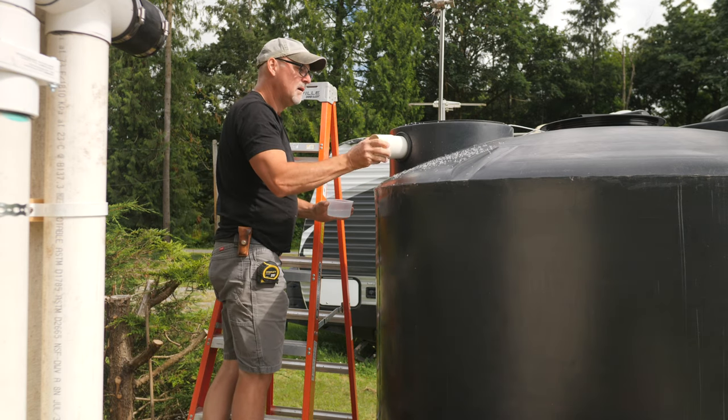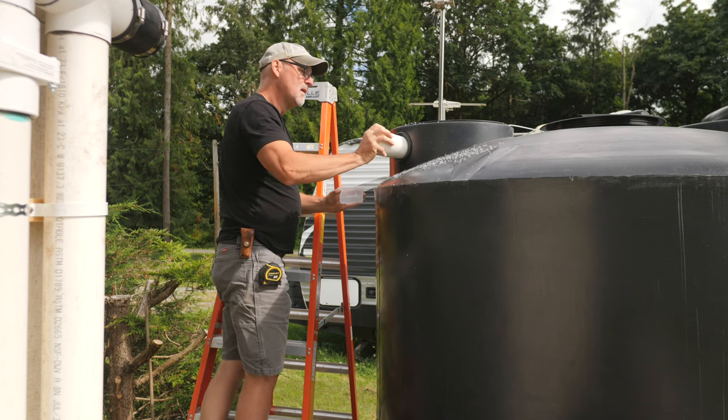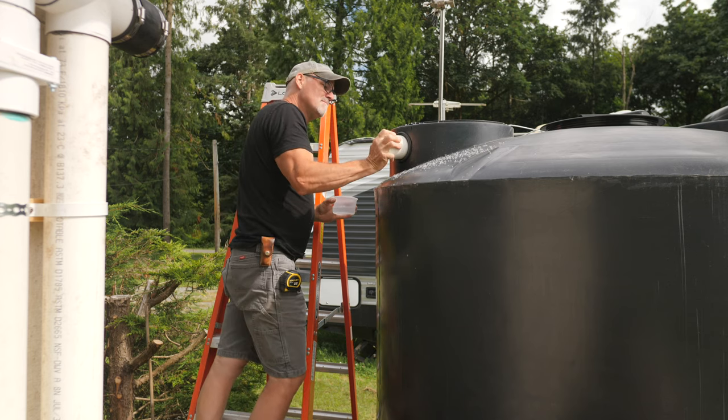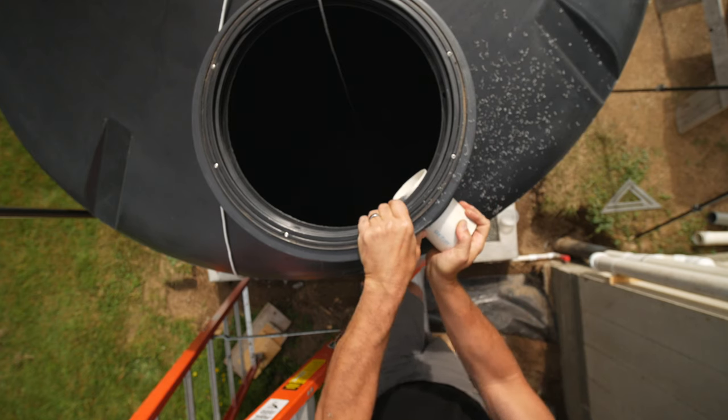The rubber grommet fits in the hole and the pipe expands the rubber and makes the seal waterproof. It certainly is very tight and there won't be much pressure at the top of the tank anyway.